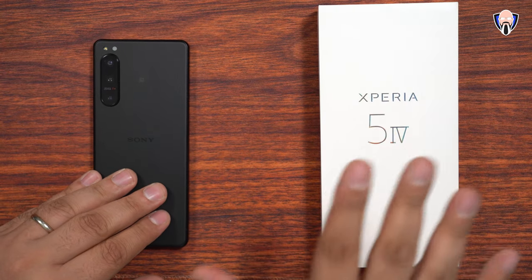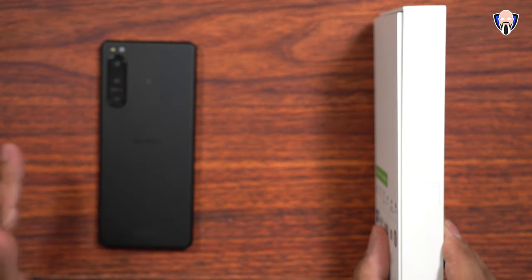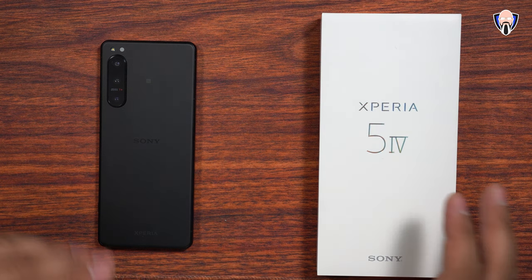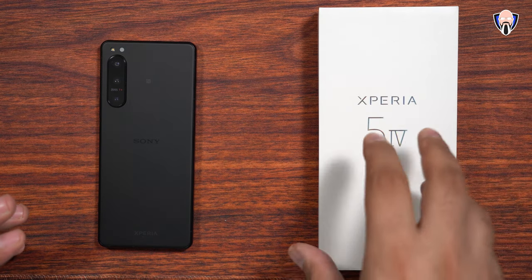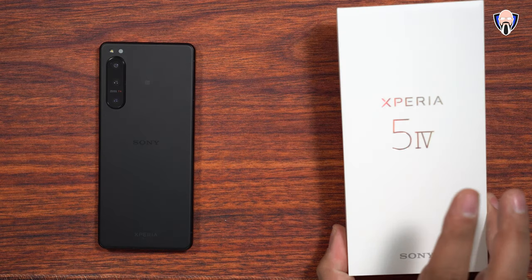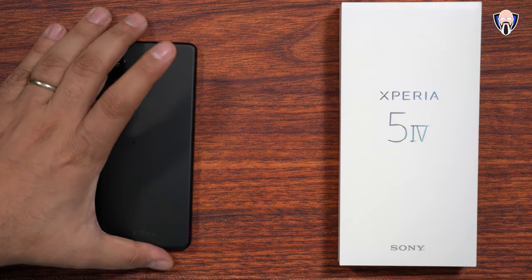We're going to start off by first talking about the packaging itself. This is a fully biodegradable box, meaning everything in here is biodegradable, and you only get the phone in the package. Sony is really driving toward the zero waste kind of approach. If you're getting the phone, you're not going to get a cable or a charger, and the box itself is fully biodegradable. Definitely very nice — I like the aesthetics.